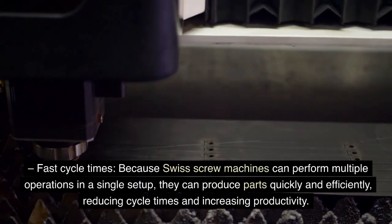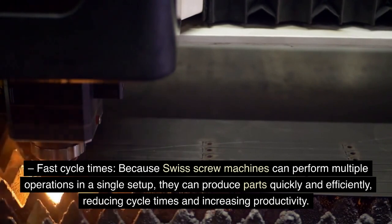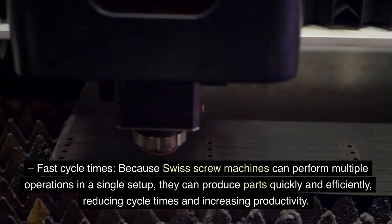Because Swiss screw machines can perform multiple operations in a single setup, they can produce parts quickly and efficiently, reducing cycle times and increasing productivity.